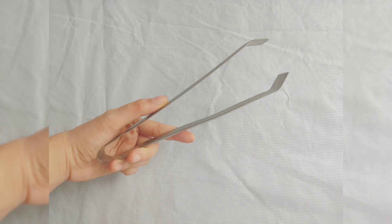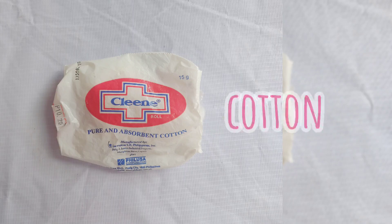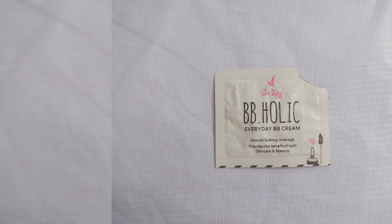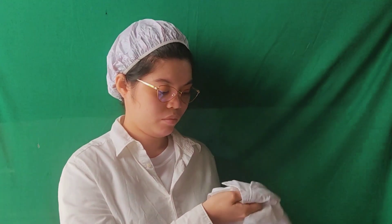Things to prepare: paraffin wax, tongs, spoon, cotton, makeup cream, and bond paper. When doing this kind of activity, always wear safety measures.